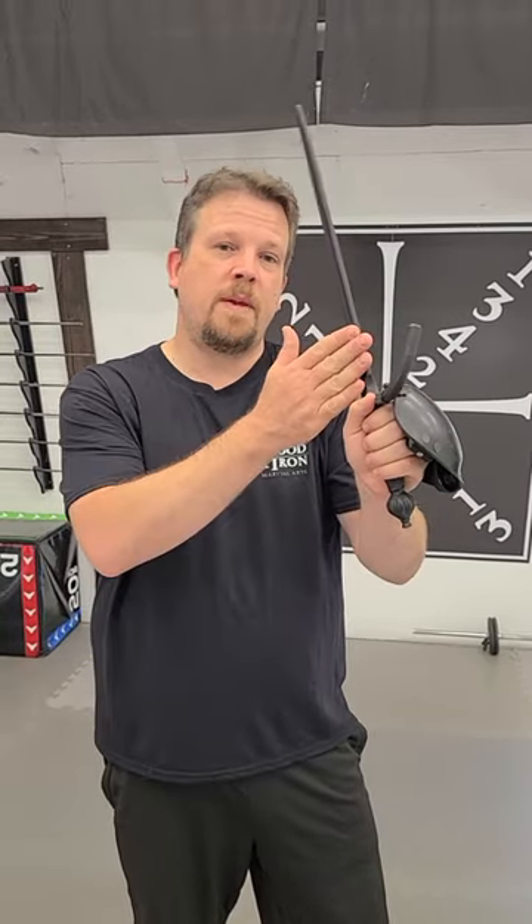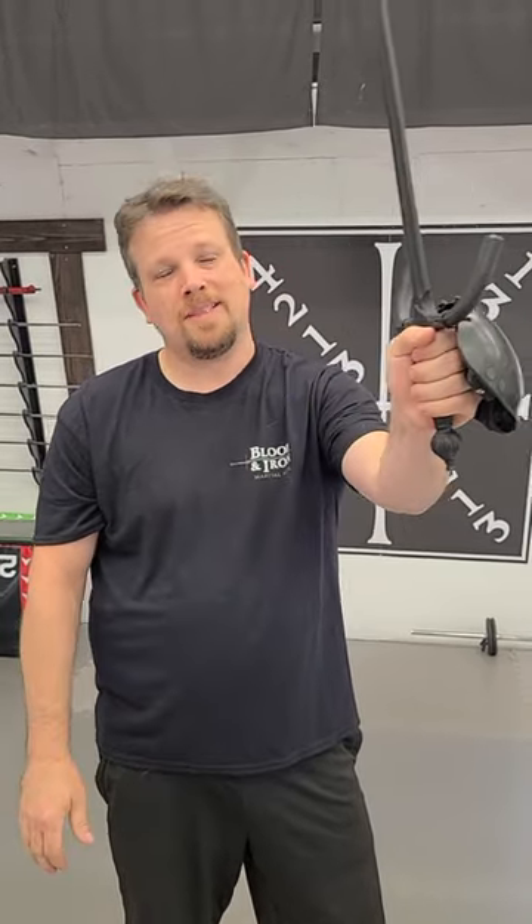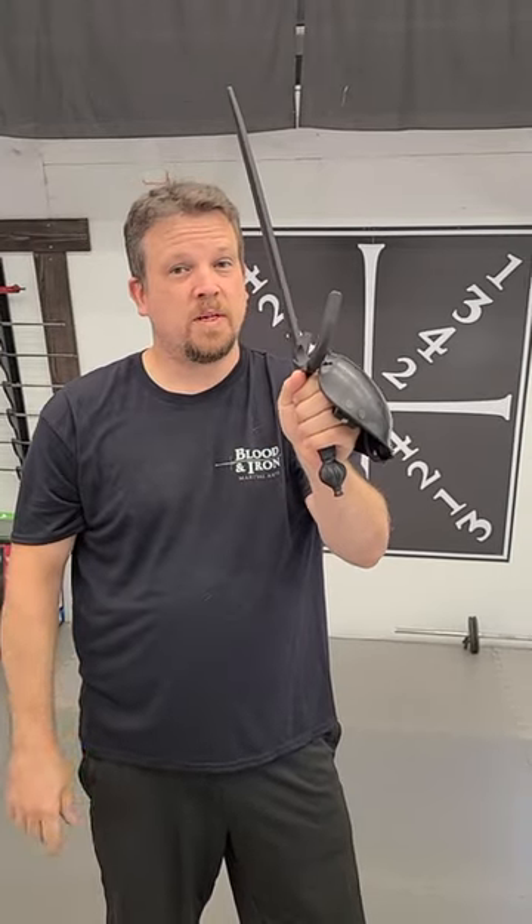Hey everyone, Coach Steve here. A lot of people when using a sail dagger make the mistake of holding an edge out like this, but that's not the best way to do it.